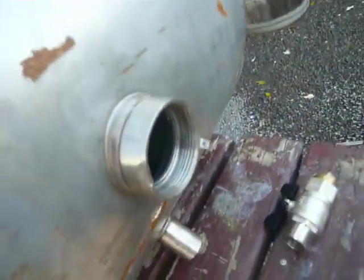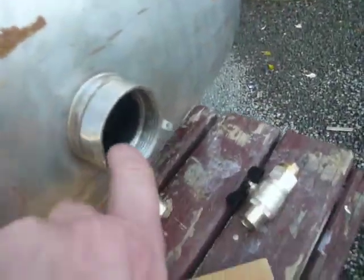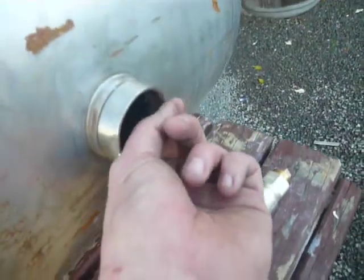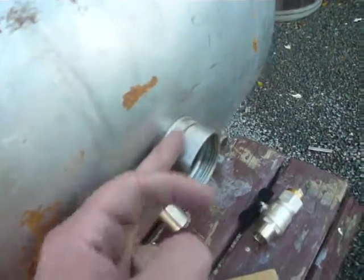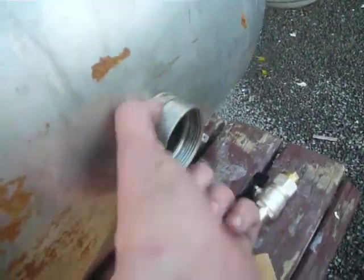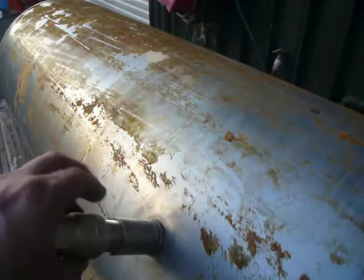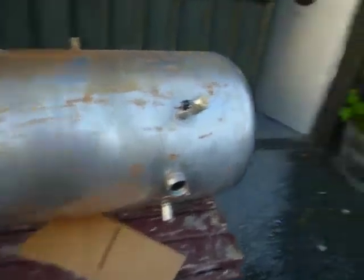Unfortunately, some butcher, when it was taken out of the house, managed to smash the ferrule for the element. So I'm either going to have to straighten that up and re-dap it somehow, or I'll just dock it off and if I can find another one, I'll replace it with a fresh one I'll weld on there. But there's plenty of outlets that I can just screw a tap into to help drain the thing after I've finished a distillation run.